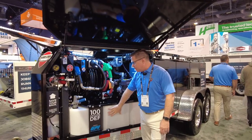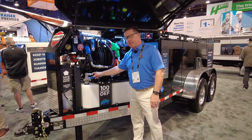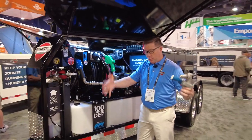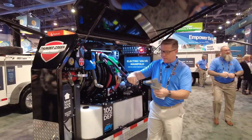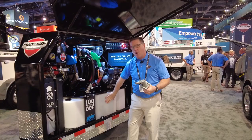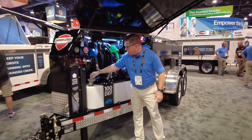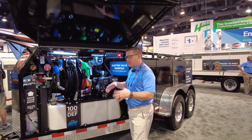Our diesel exhaust fluid system is a big seller for us. It's a closed loop system. You hook this up to a large tote — you're going to buy your DEF in bulk, which is going to save you money from the two-and-a-half gallon jugs. You then take this, hook it up to the top, hit your tank fill, and it sucks it directly out of the large tote into our system. Hook this back up to your nozzle, hit tank dispense, and you go right to your equipment and fill it up. It's a great system — keeps the DEF out of the sunlight, keeps it from getting contaminated.